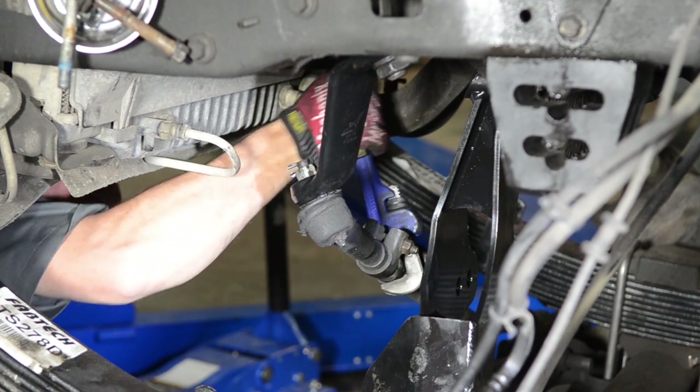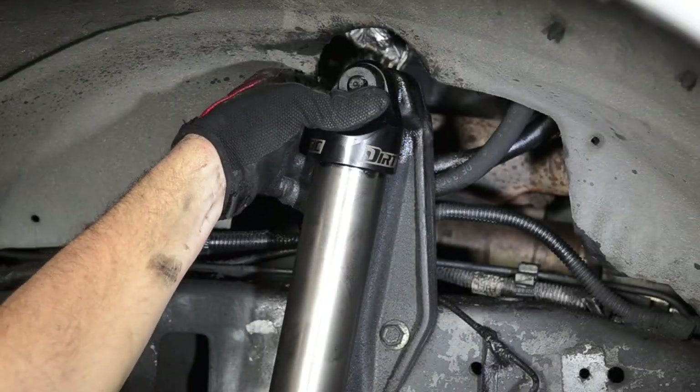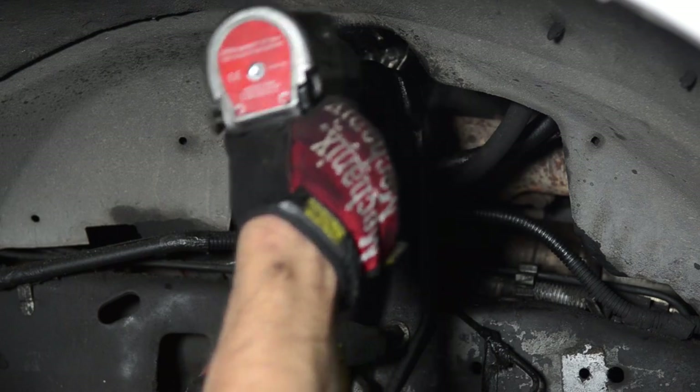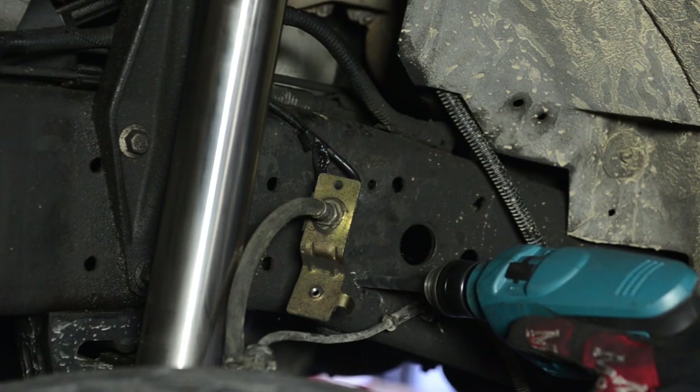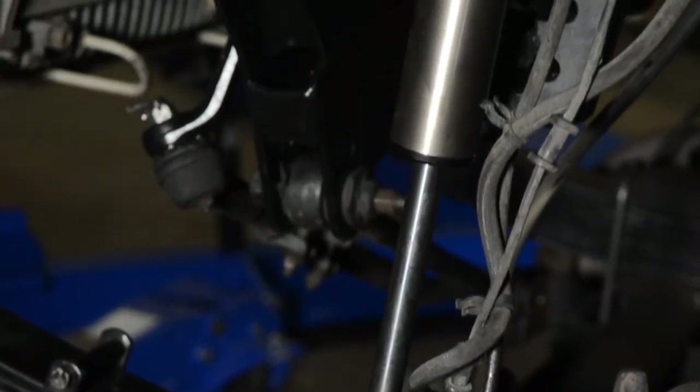Some quick adjustments of the steering linkage got us close to the factory steering alignment settings. New rebuildable FabTech Dirt Logic shocks were then bolted on for a great ride and race look. To relocate the brake line on our F250, we drilled another hole 3 inches down from the original hole, completing the front suspension upgrade.